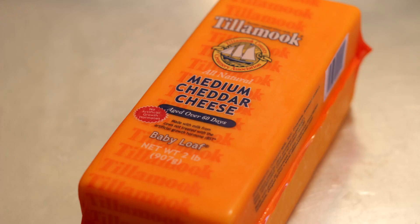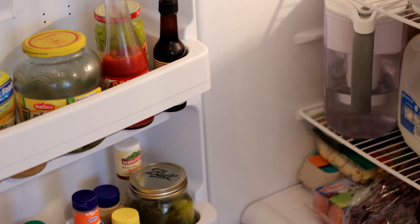Hi, I'm Pete Dryden and I'm going to show you how to prevent mold on cheese. Things you will need: cheese, plastic wrap, and a refrigerator.